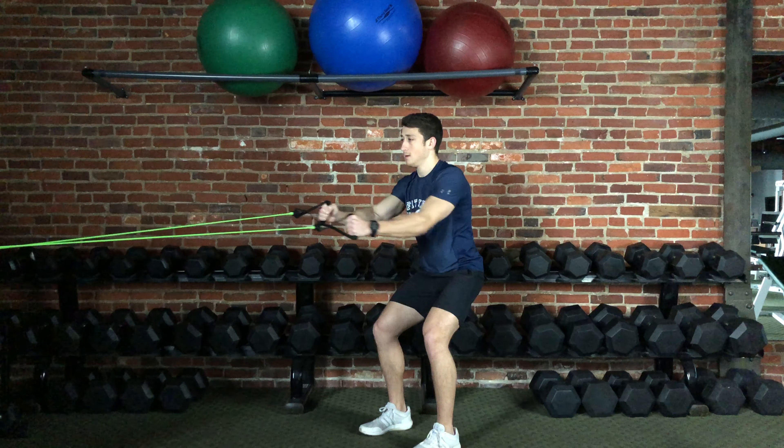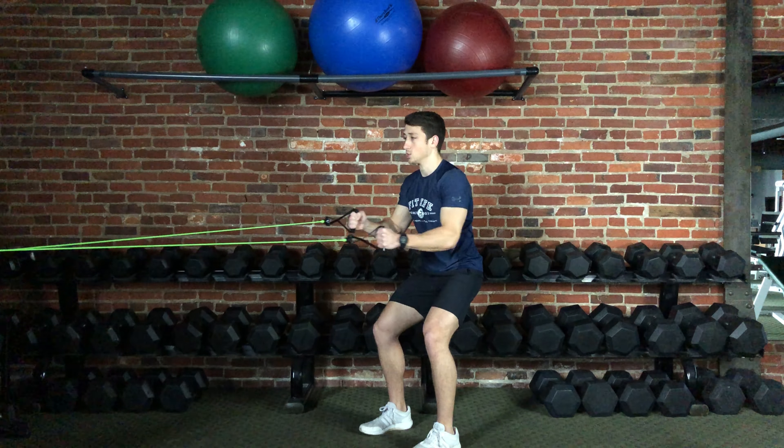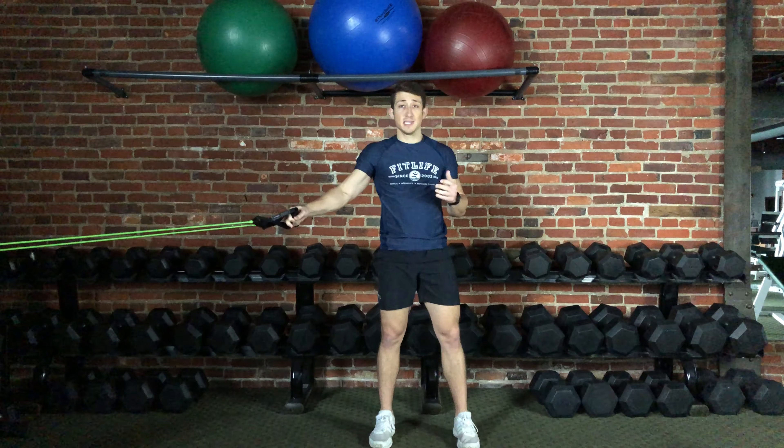So again, fully extended, pull and pinch. That's it for the band resisted row.